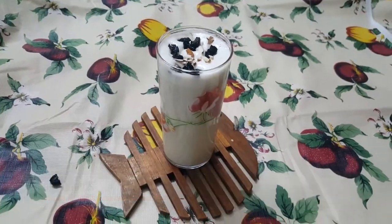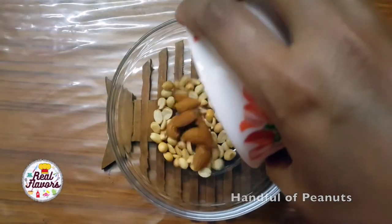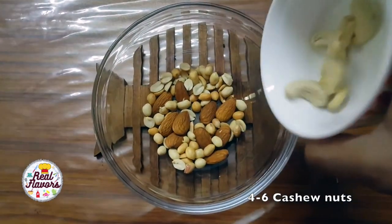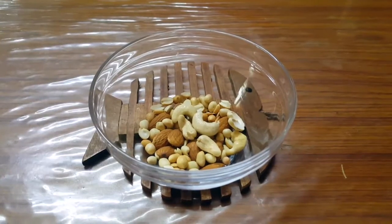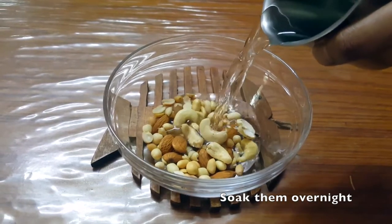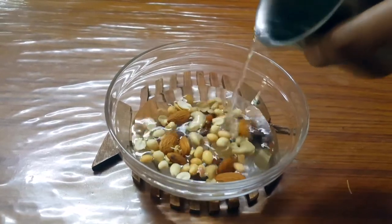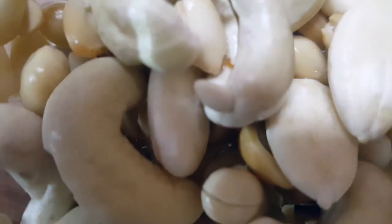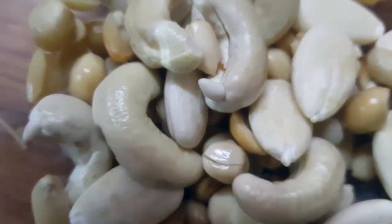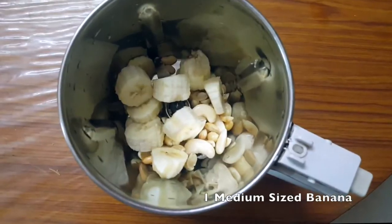First, soak a handful of peanuts, 10 almonds, and 4 to 6 cashew nuts overnight. After six to eight hours, remove the skin of the almonds and add all the nuts into a blender.